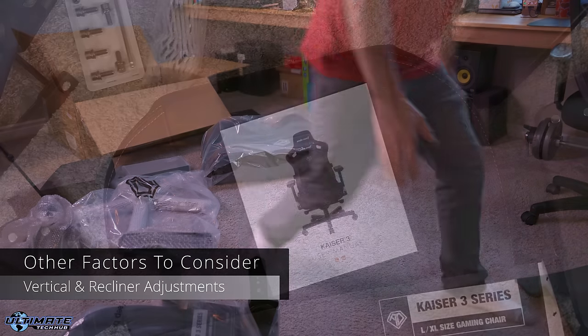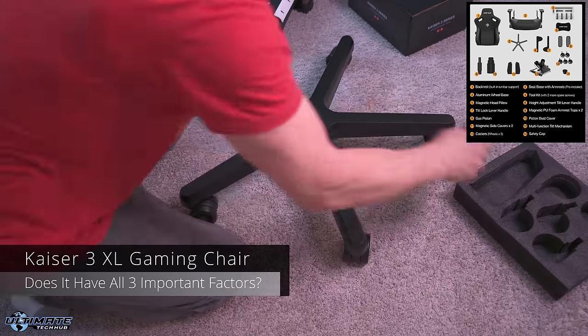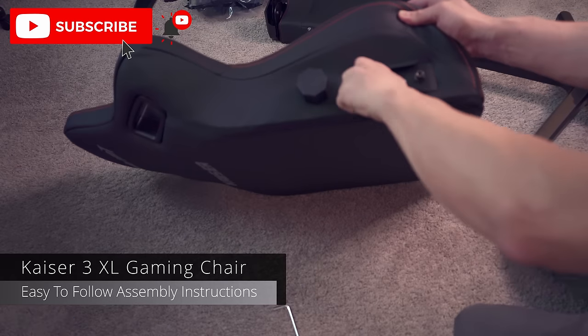There are other factors like vertical adjustments and recliner adjustments, but these types of features are common in most gaming chairs. True gaming chair comfort is all about these top three factors. So the question is, does the Kaser 3 gaming chair have any or all three of these important comfort factors? Let's test it while gaming and even doing some work at the desk. And don't forget to hit subscribe and the bell notification.